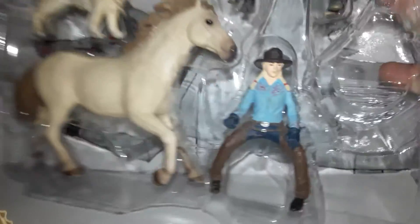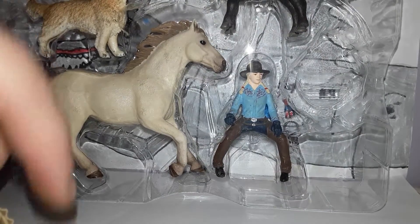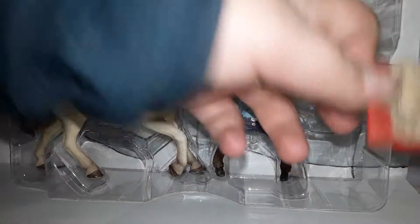I already played with them a little bit, so I don't mind them being a little dirty. Here's the saddle, we'll put it over here.